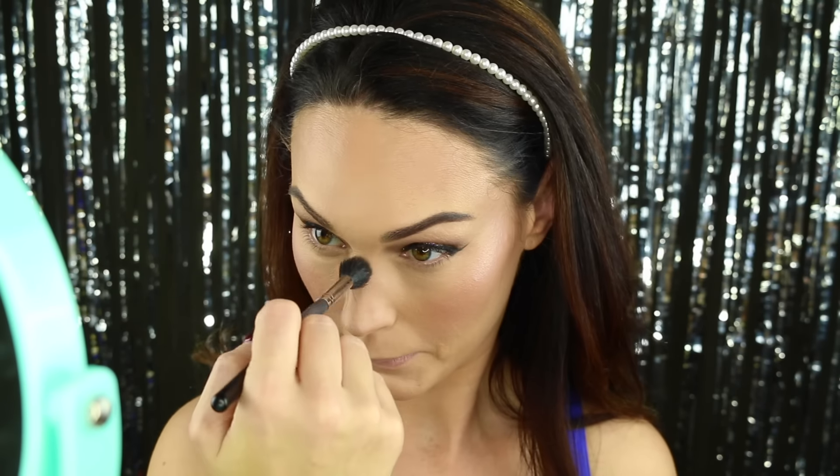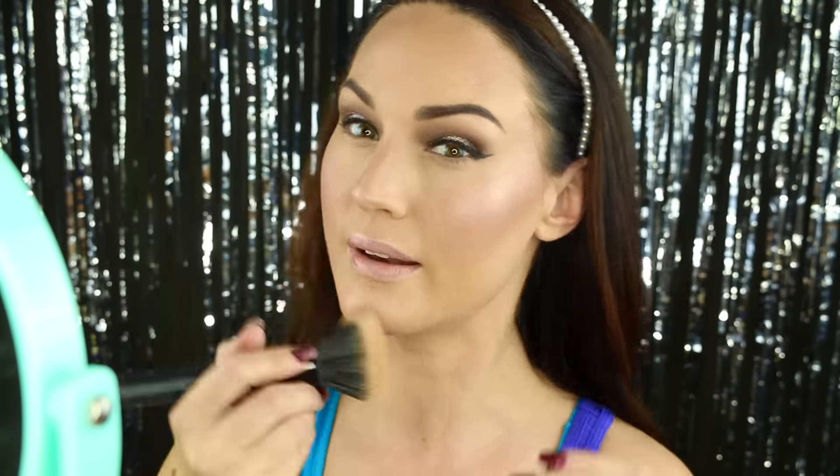I'm going to go in with my Ofra highlighter — this is in Beverly Hills. I just swirl my brush and mix them all together. I feel like this highlighter will go so good with this look because it's got all of those colors that are in that glitter on the eye, so it kind of creates that pretty iridescent-y kind of look. A little bit on the nose, on the cupid's belt, just a tiny bit on the chin, and I'm going to hit it with my duo fiber brush just to blend everything in.